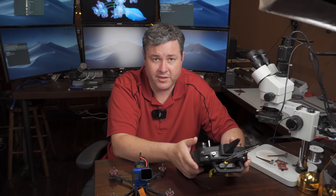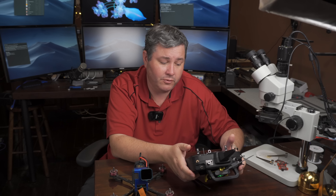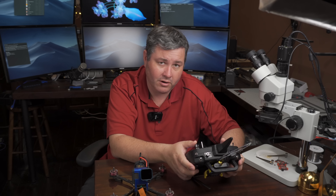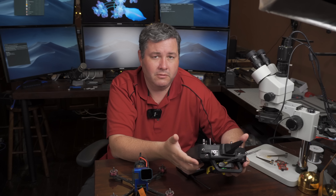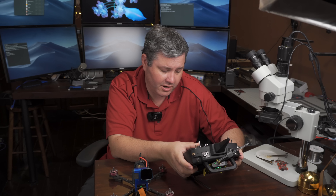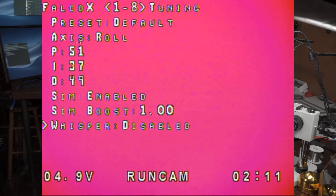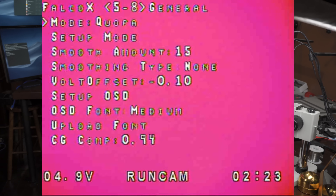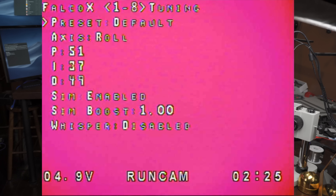To go into the OSD, you basically put both sticks in the bottom left corner and hold it until the OSD pops up — this works regardless of whether you have Mode 1 or Mode 2. To navigate the OSD, use yaw left and right to go through the different menus. Right now we have eight different menus, and you just yaw left and right to go through them.